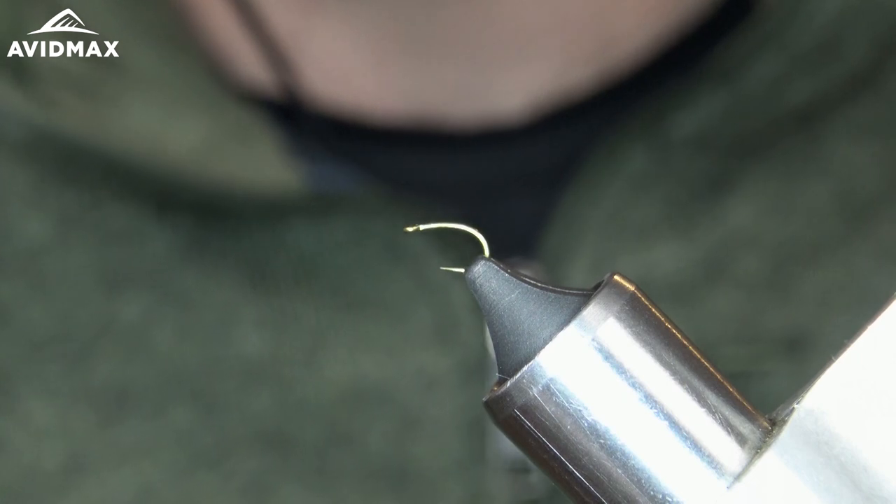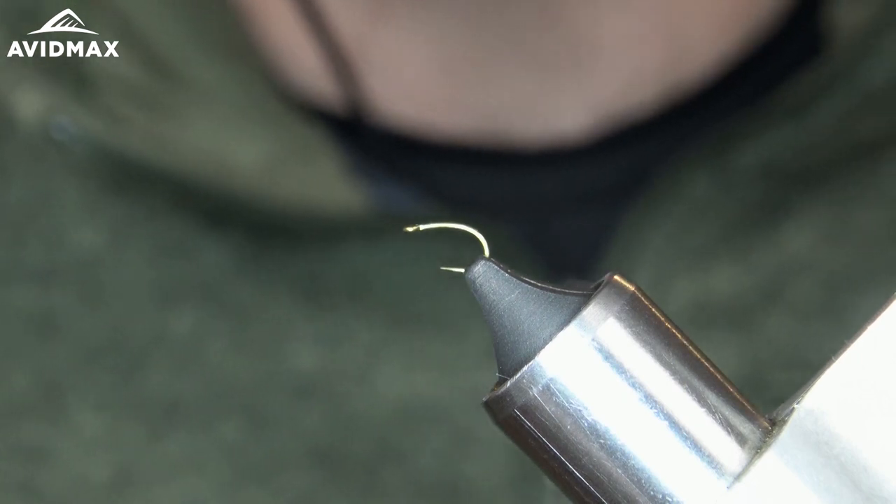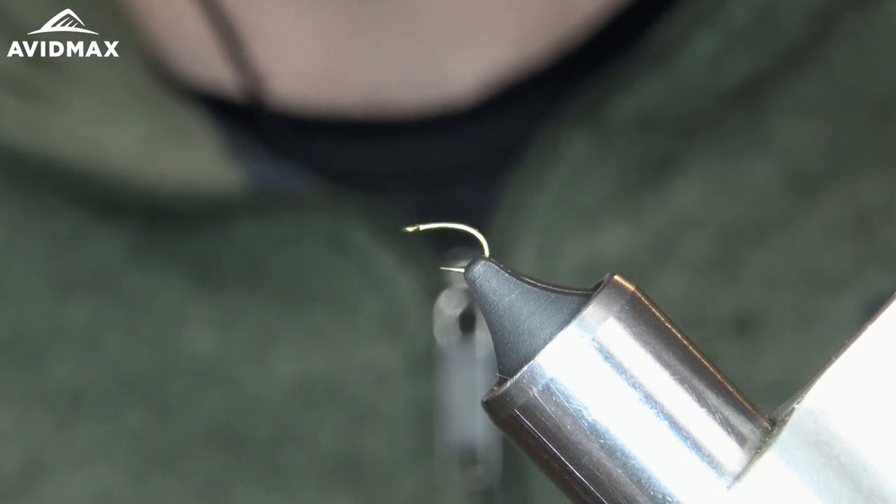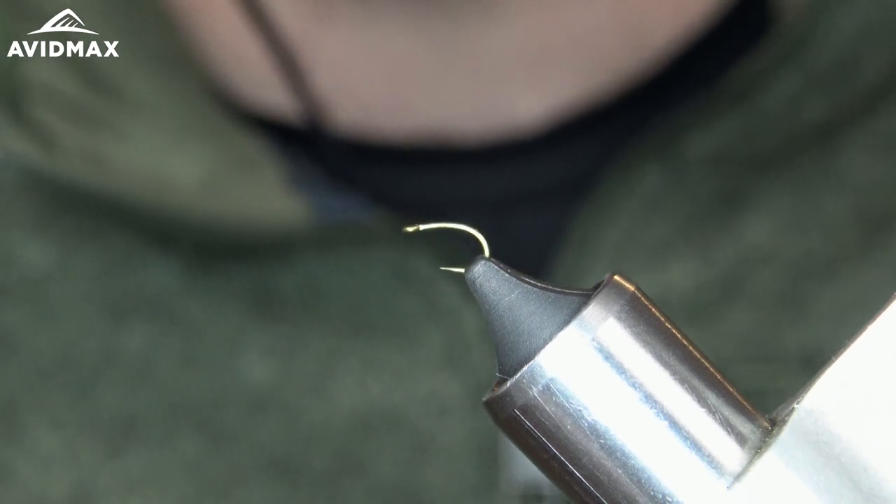Hey guys, welcome back to another Fly Tying Tuesday. My name is Max and today we're going to be tying a little variation of the Neon Nightmare.